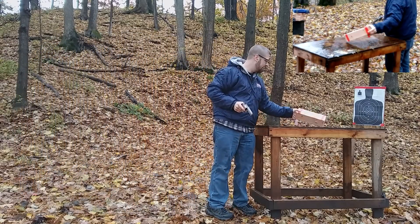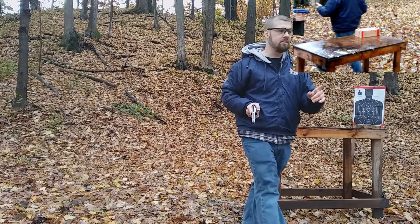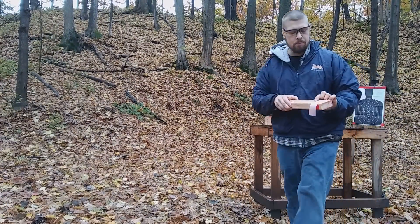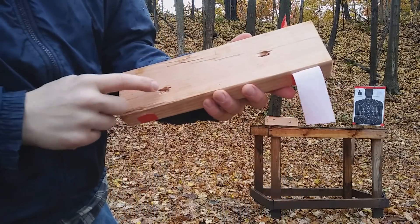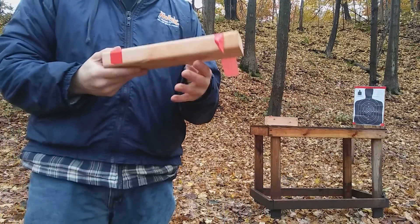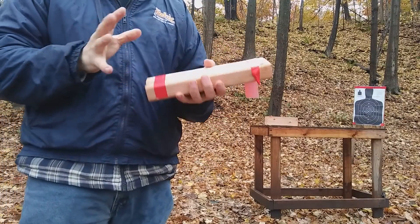Now the 357 Magnum into the wood. We got exits out of three boards at least, and looking at the fourth board, it's in there at least halfway. Comparing to the 9mm, just like in the water, we saw the same thing with the wood — almost identical, just a little bit more with the Magnum.